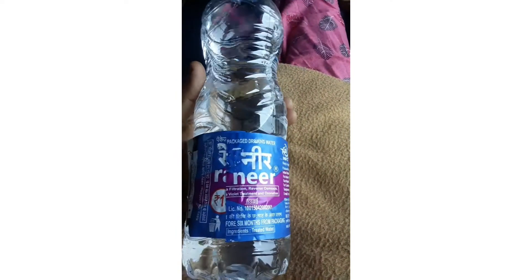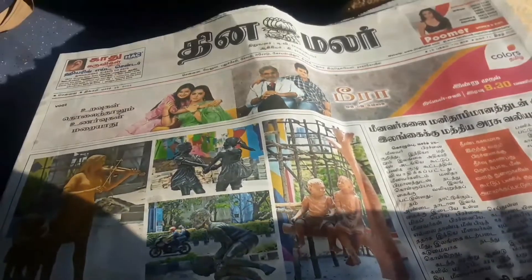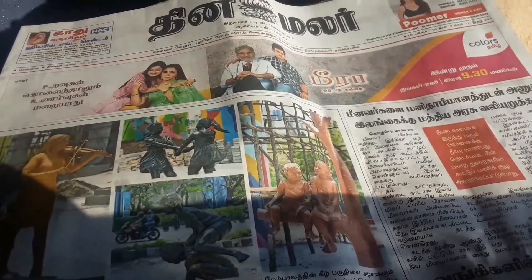There is a newspaper in the water pot area. There is a Tamil newspaper provided.